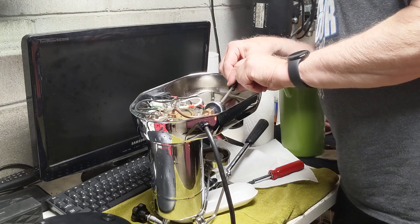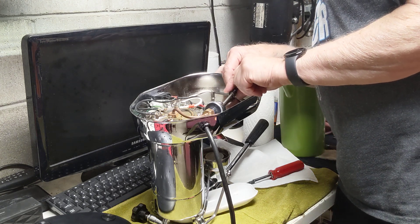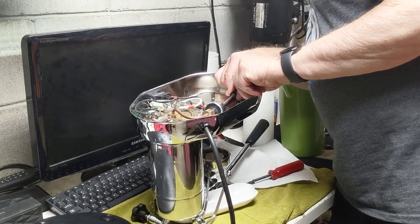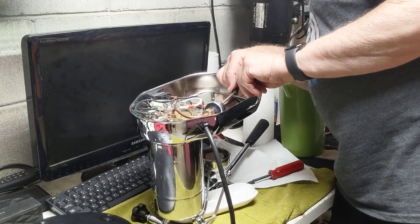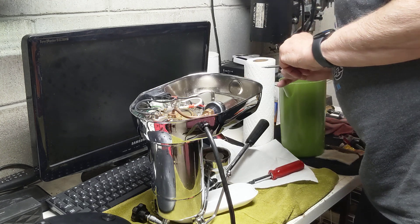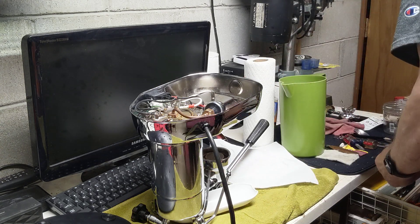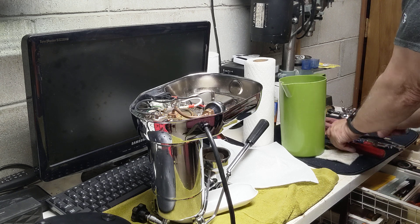I don't know if you can see that here. So I'm going to turn this another eighth of a turn to try to get this down to 0.8. I've turned it almost a full quarter at this point, and we'll see if that does the trick.